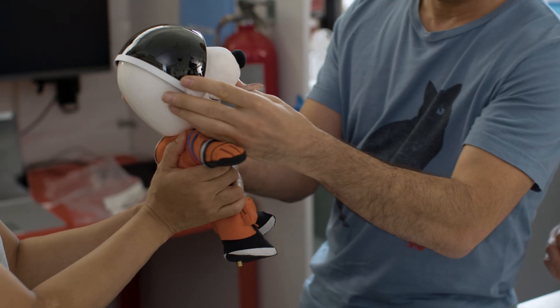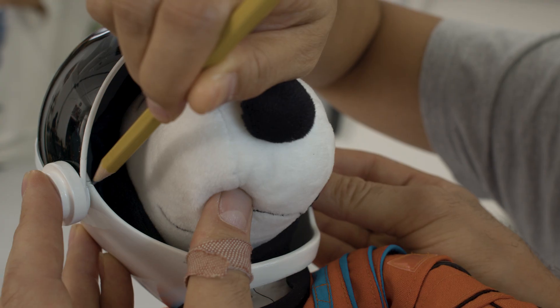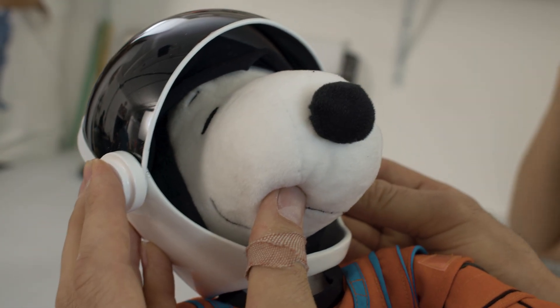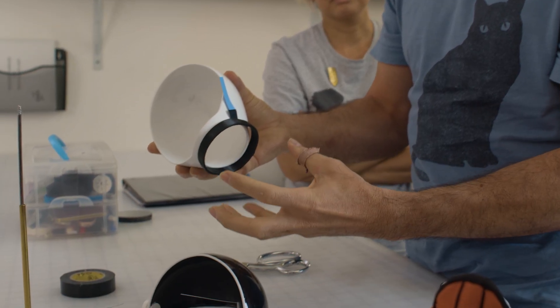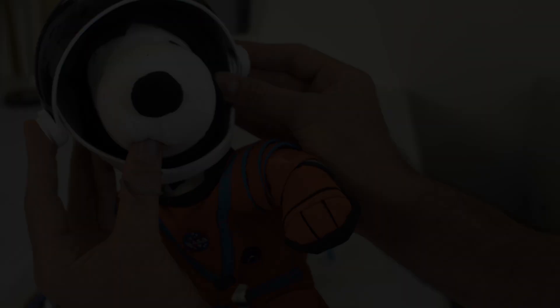The complex curves of the helmet provided a challenge with how the visor would fit on top, not to mention the snout of Snoopy. And I love the challenge of taking these materials to create this unified piece.